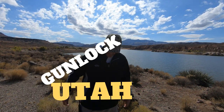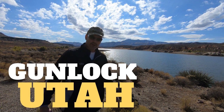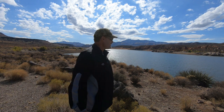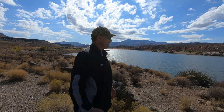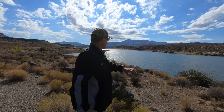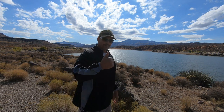Hey, this is Dad Random, and I am at a reservoir. This is called Gunlock Reservoir in southern Utah. This is an actual reservoir — you can see thousands and thousands of square feet of water. We've got people out kayaking, we've got a beautiful panorama here, and we're going to drone it in just a second.